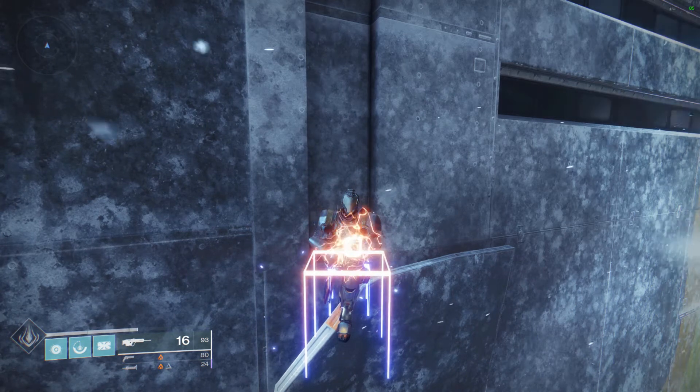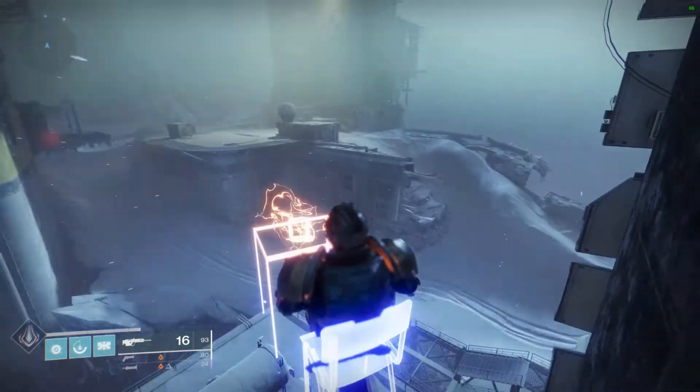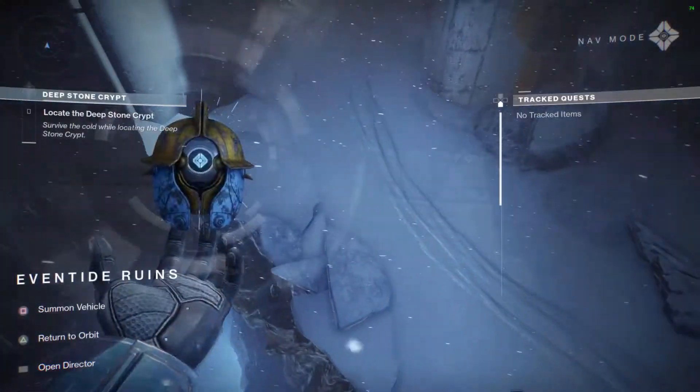Hello, my name is Gurbstown, and welcome to a tutorial on how to Sparrowheadbonk, or Sparrowbonk, or whatever I'm going to call it.